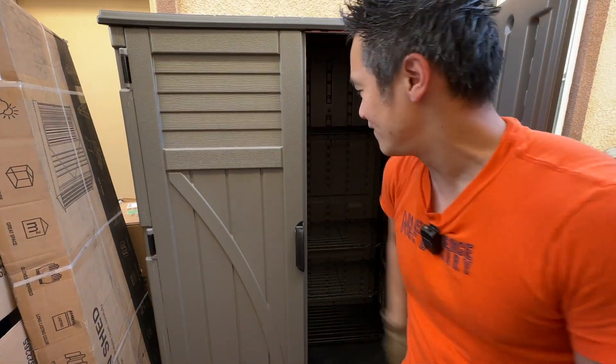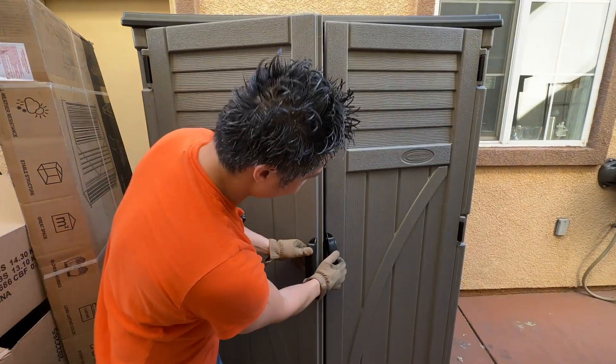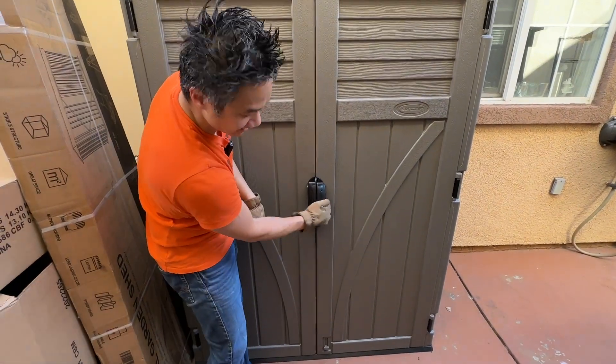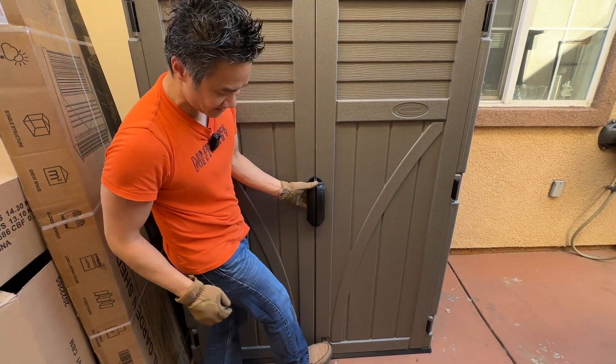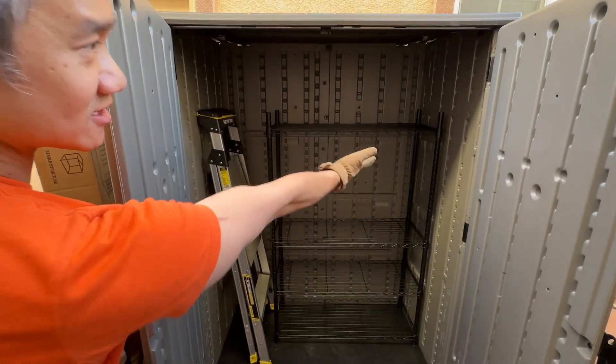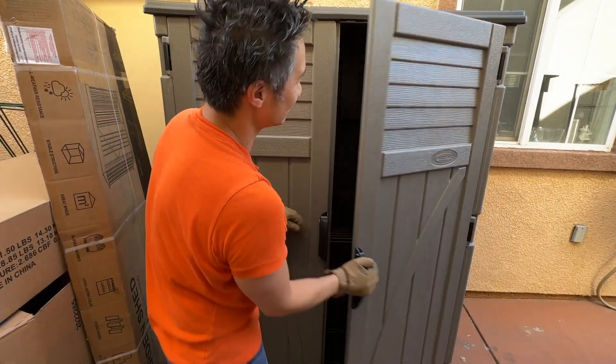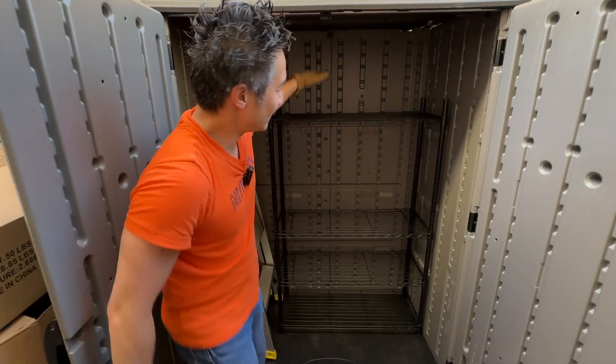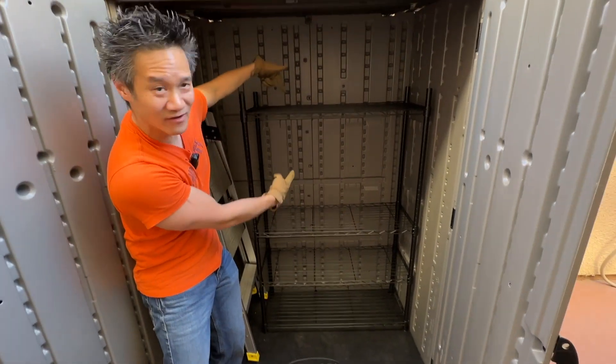This is the Suncast 54 cubic feet shed and it even has a lock in the front. You can lock it with your foot like that — once it locks, it doesn't open. You can open it with your foot like that and right there you have a shelf. You can store things and this thing is waterproof inside. Suncast large vertical shed with the 54-inch Amazon Basics shelf right there.